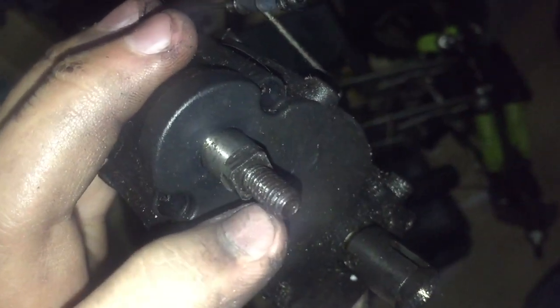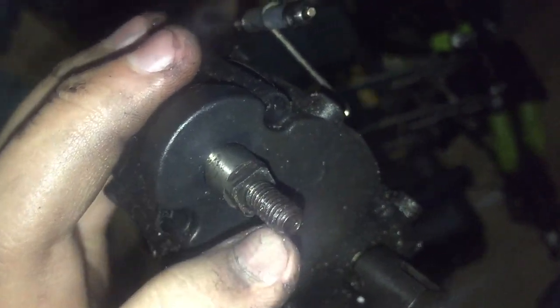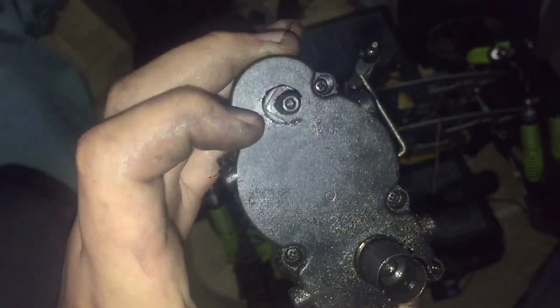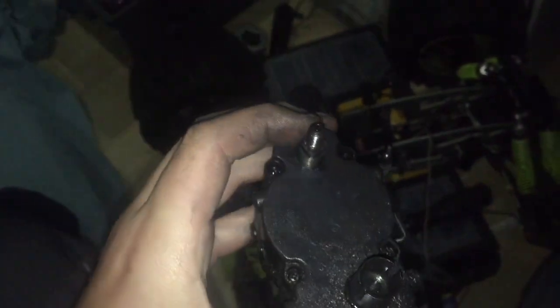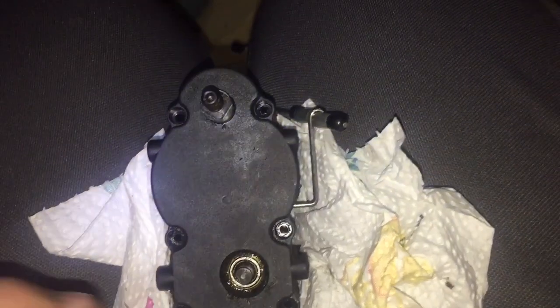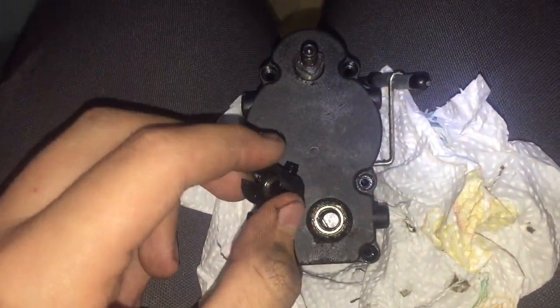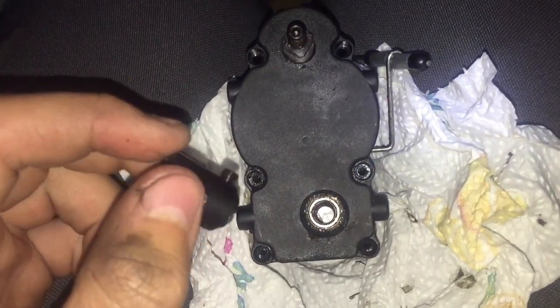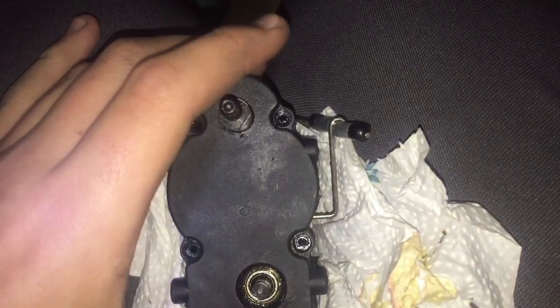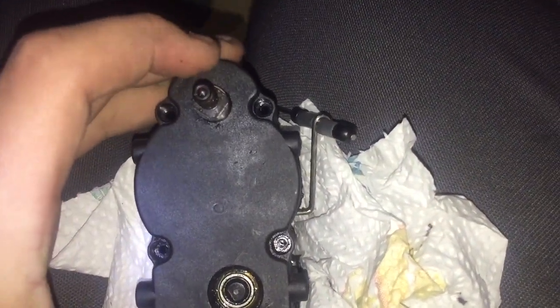I'm going to open the gearbox and see if I can take this part out, which goes up onto the spur gear, and see if I can get a replacement part. I've removed all six screws which go into the gearbox. It took a bit of work with what I think is called the grub screw - it was on there tight. Took about 20 minutes unfortunately.